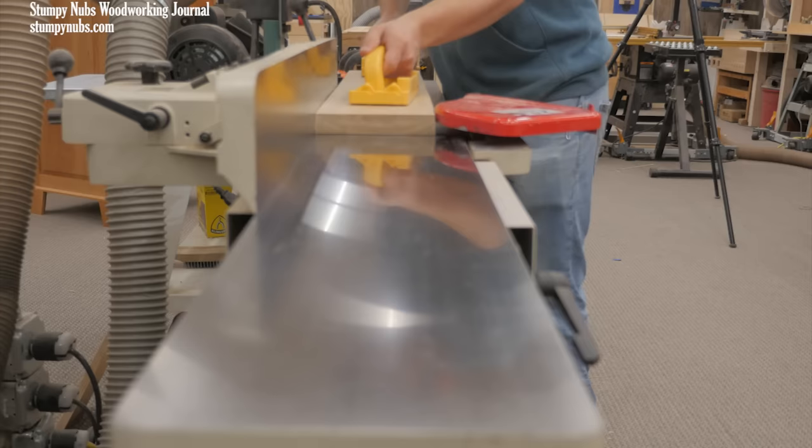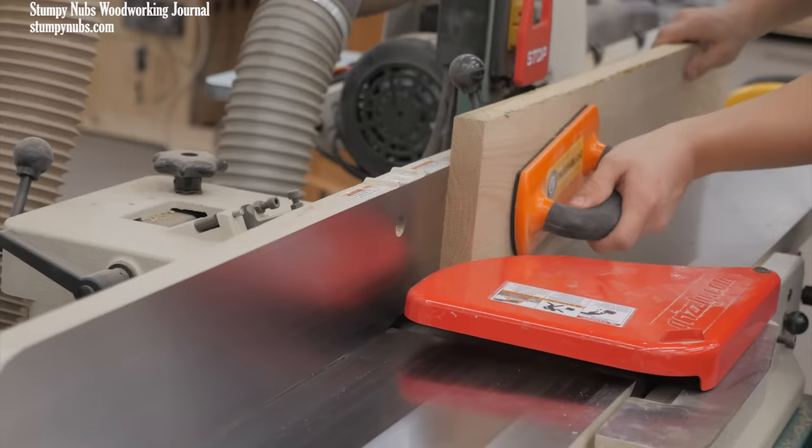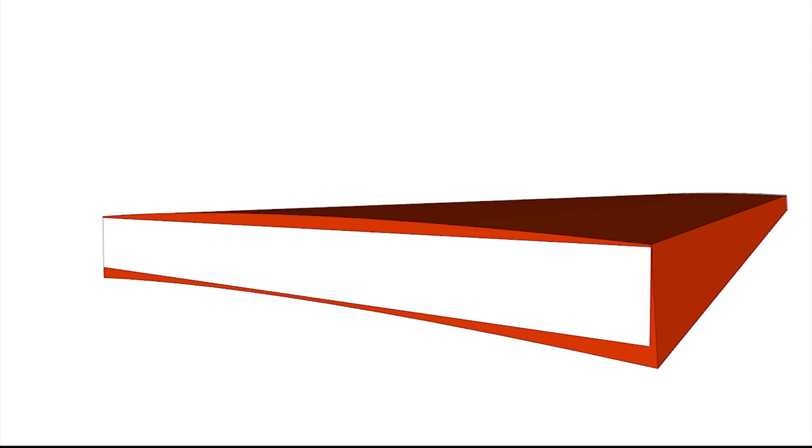A jointer is intended to be used in conjunction with the thickness planer and a table saw, because while a jointer can flatten a surface and straighten an edge, it cannot make two surfaces or two edges parallel to each other. You use a jointer to flatten one face and to straighten one edge. Then you run the board through a thickness planer to bring the second face parallel to the jointed face, and through a table saw to cut the final edge parallel to your jointed edge. That's how you get four flat straight square sides on a board — a jointer, thickness planer, table saw.